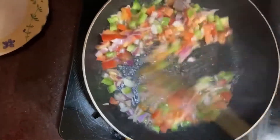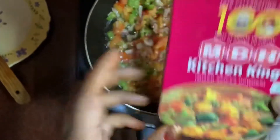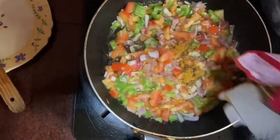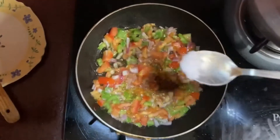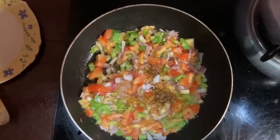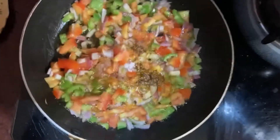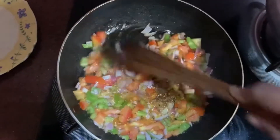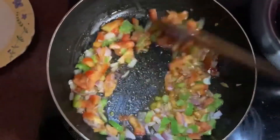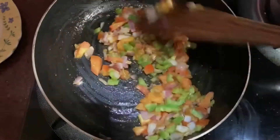This is the kitchen king masala. The masala is very tasty and flavorful. If you like to taste it, it's a good taste. We will eat the food in the middle of the day.